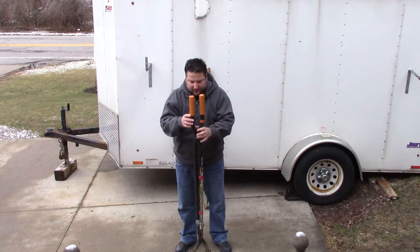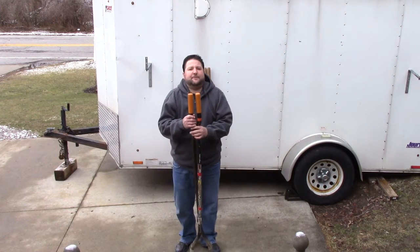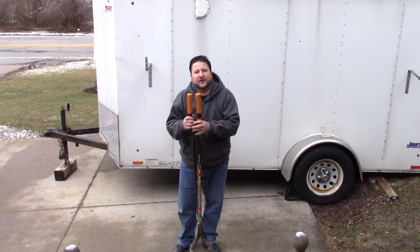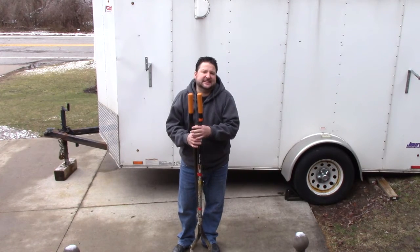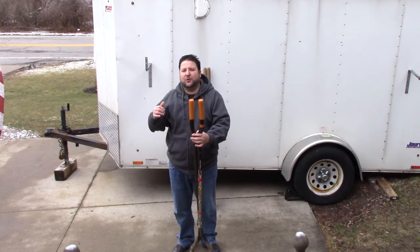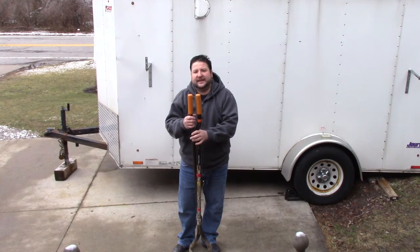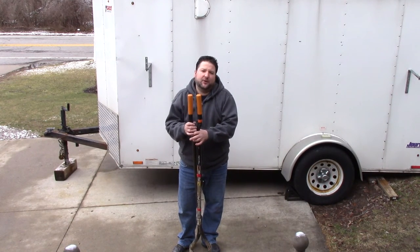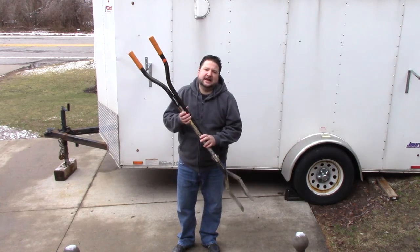But if you're looking for a post hole digger, I do like these a lot. The Home Depots by me don't carry them anymore, but you can get them online at Home Depot. I think they run between like $60 and $80. They're a little more than the original style, but what you get out of them and the ease of using them, it's well worth the money in my opinion. Alright guys, I'll see you in the next video.